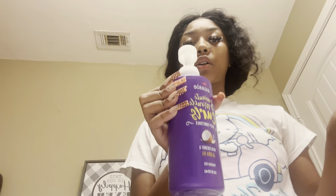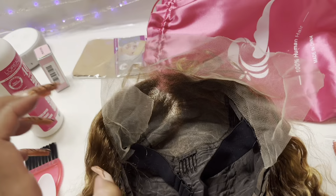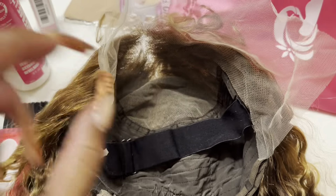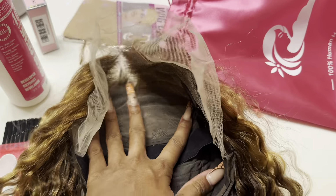I got a plastic spoon and something to put on the wig after. I'm just gonna brush through it to make sure it's nice and detangled. Pretty much I'm gonna do it like this — just putting bleach all around the lace.